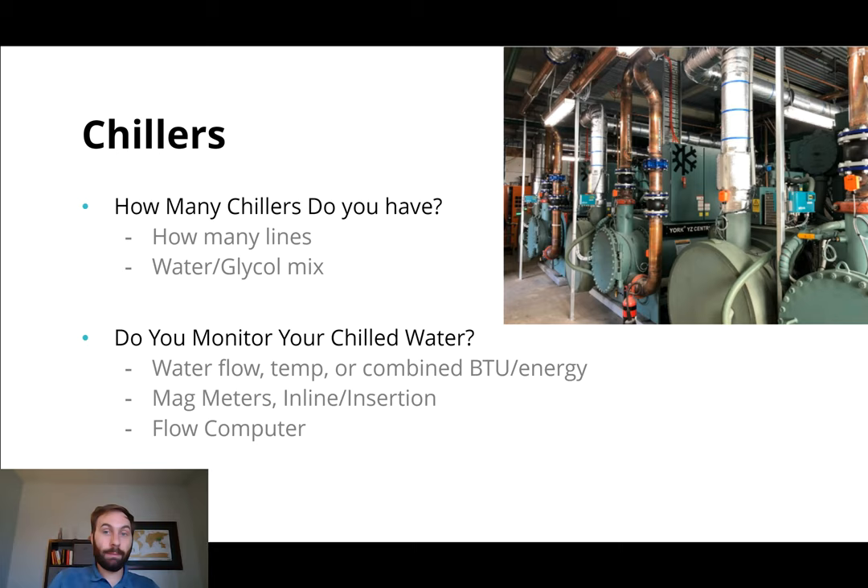Some people will have a mag meter, and they'll combine that with a temperature reading — a temperature reading on the supply and the return — and then they'll send the water flow plus the temperature reading back to a flow computer to perform the BTU calculation. And if you're doing that, then you are monitoring the energy of your chilled water at the point that the mag meter is installed, which is great. Now, the problem with that can be if that mag meter ever needs replacing or maintenance. If you have a bypass, you're no longer monitoring your chilled water when the mag meter is out of service. If you don't have a bypass and you have to shut down the process, then you have to shut down the process to maintain that system.